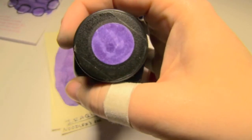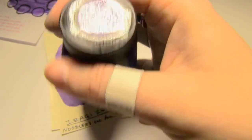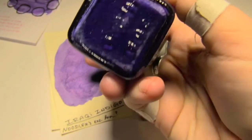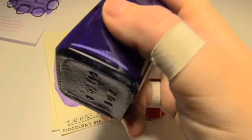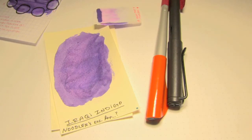People actually forget that indigo is more purple than blue, so it was actually kind of nice to see this. However, as you might be able to see from the bottom, there is a lot of particulates in this ink. It does tend to settle, so something to be aware of.